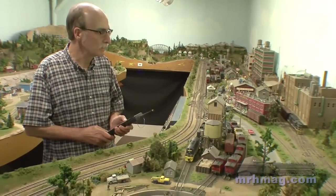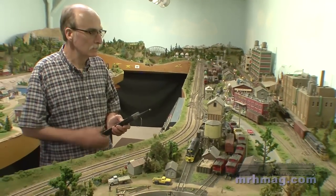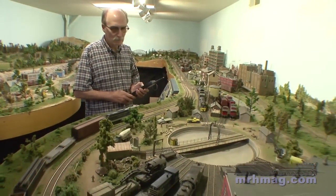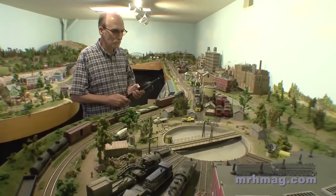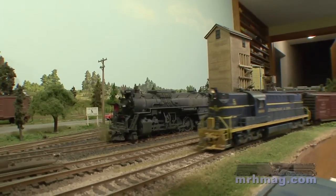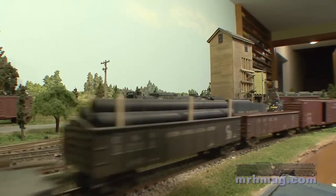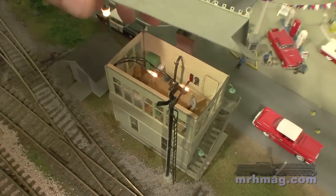I use an NCE DCC system. When DCC first came out in this area of Grand Rapids, the club had it, and Bruce Chubb — whose layout I did a lot of work on — had it, so it was a natural step to go into something I was already familiar with. I have quite a few sound locomotives, both steam and diesel. A few of the structures are lit, and I have some street and boulevard lighting on the layout.